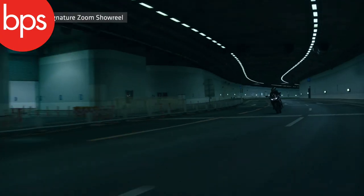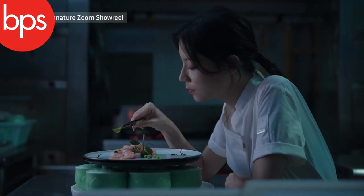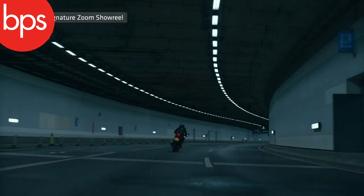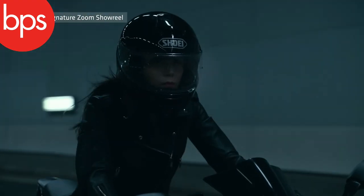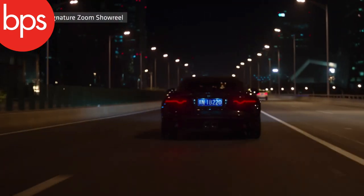ARRI are claiming that their zooms will intercut imperceptibly with their primes, which is a good thing to know if you're renting a package with some primes and then want a zoom. Each of the lenses utilizes the same data transfer system — the ARRI LDS2 lens data system — which handles all the camera information and the kind of overlays you might need for VFX. That's all built in as well.